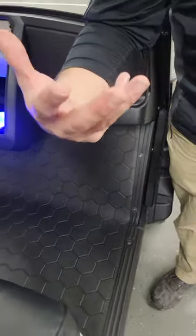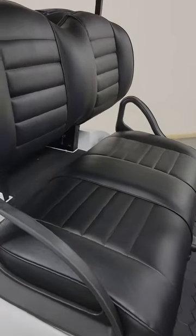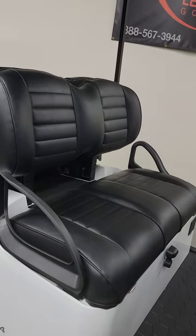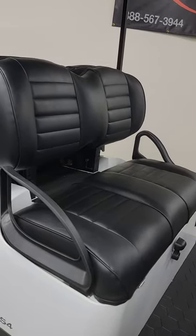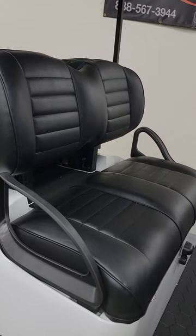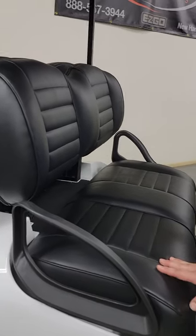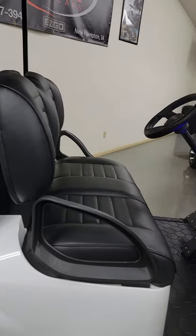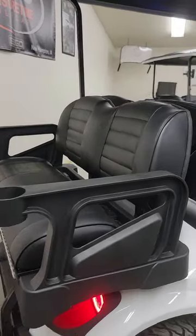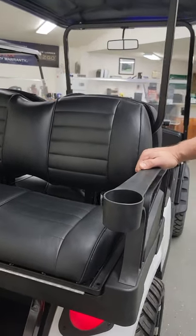Let's talk about seats. This particular S4 is ordered with the very popular factory upgraded premium seat in black. These are also available in gray or a color called mushroom, which is a light tan. Based on your color scheme preference, we can advise on which seat might look best. This is a factory upgraded seat installed when the car is built. The S4 is a multi-passenger vehicle — four occupants — and here's our rear-facing seat, commonly referred to as the RFS Pro.